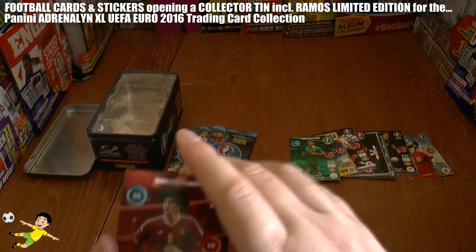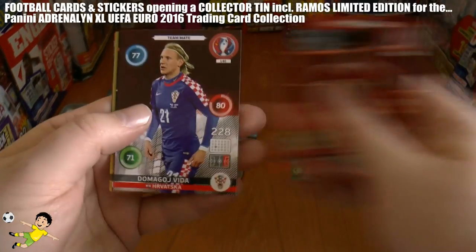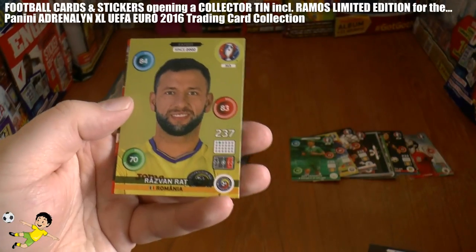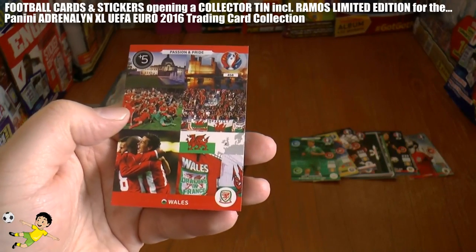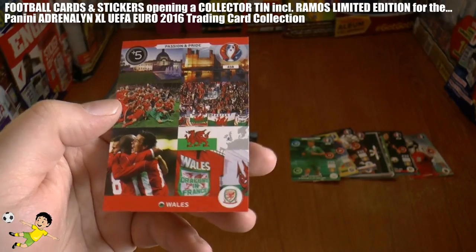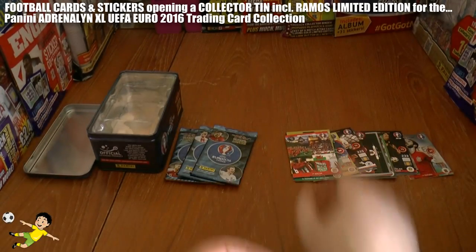Nothing major so far. Let's start with the base in the fifth pack. Here we have an Expert card of Ratcliffe and the Wales fans there in fine voice, as you can see in the images.